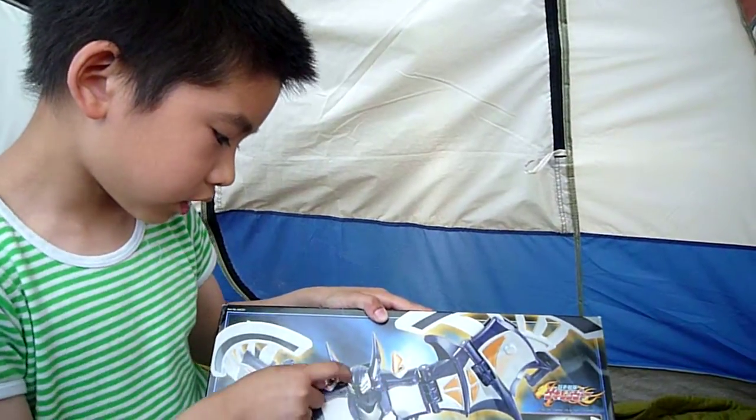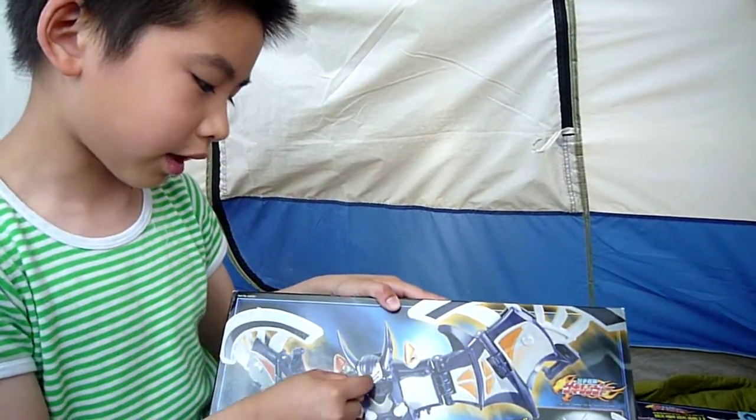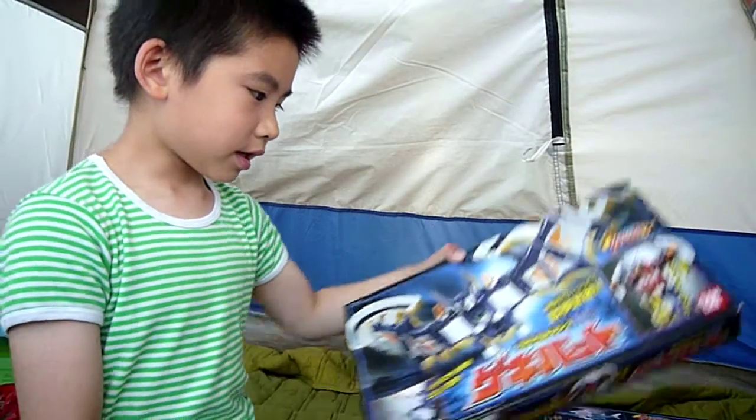The bat actually does have like armor on it, like a knife. Yeah, so that's it for today. Next it's not gonna be Power Rangers — it's gonna be Beyblade.